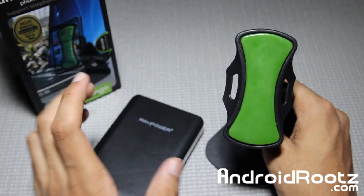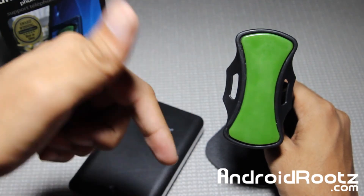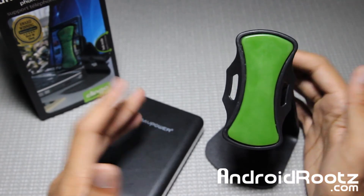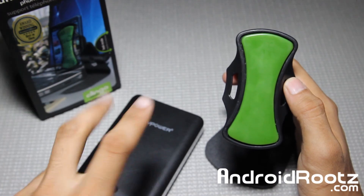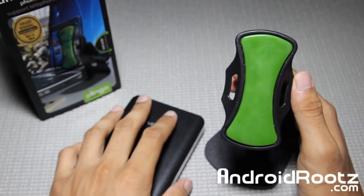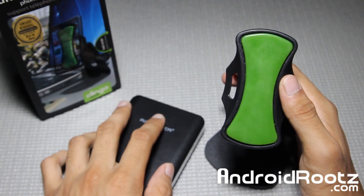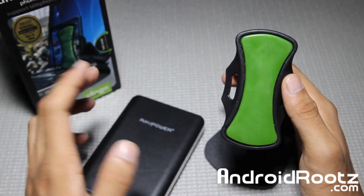If you guys are interested in this product, the Amazon link is down below in the video description. If you enjoyed this product review, be sure to like and subscribe — only two clicks away and it really makes my day. Thanks guys, I'll catch you later. Peace. And don't forget to follow me, like me, and add me on Twitter, Facebook, and Google+. All three social network links are in the video description as well. Thanks guys, peace.